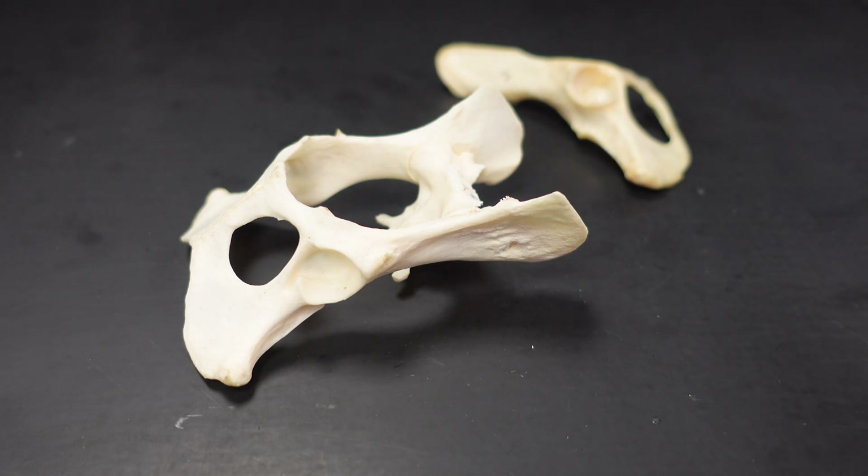Hi everyone. So today we'll be going over the pelvic girdle and the hind limb, which is part of the pelvic girdle. I've got a couple of specimens here that I want to show you.